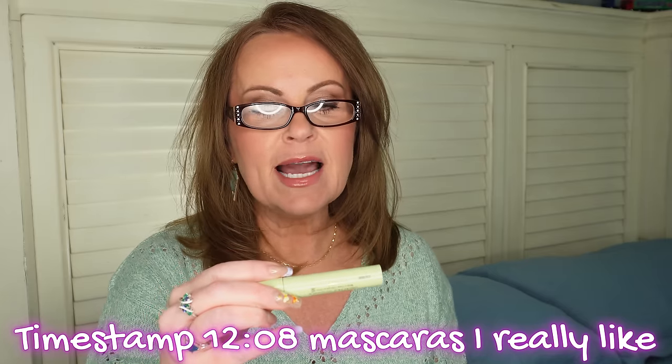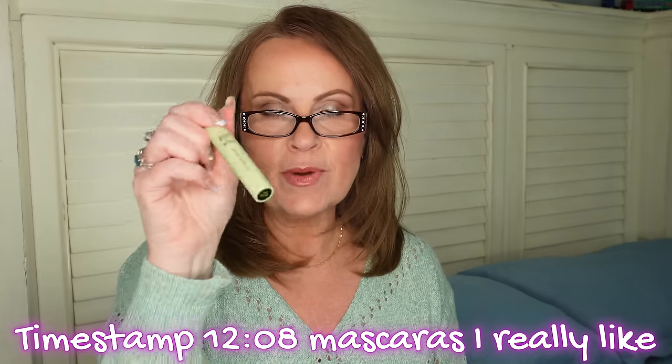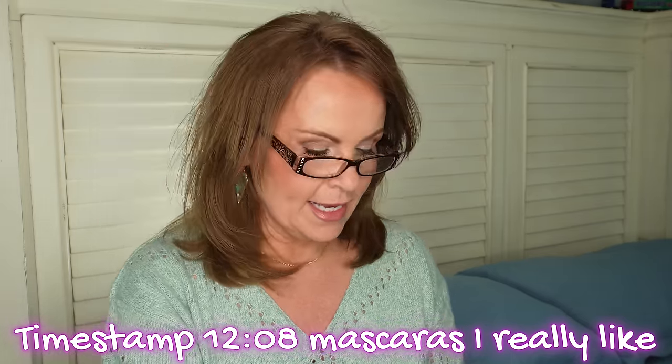Bobbi Brown No Smudge Waterproof Mascara — might be no smudge, but it sure was flaky by the end of the day. Pixie by Petra Lash Booster Mascara — again, flaking, terrible. Pacifica Aquarian Gaze Mascara — flaking. Elizabeth Mott's It's So Long Mascara — also flaky. She has the worst names, almost as bad as NARS but not quite.